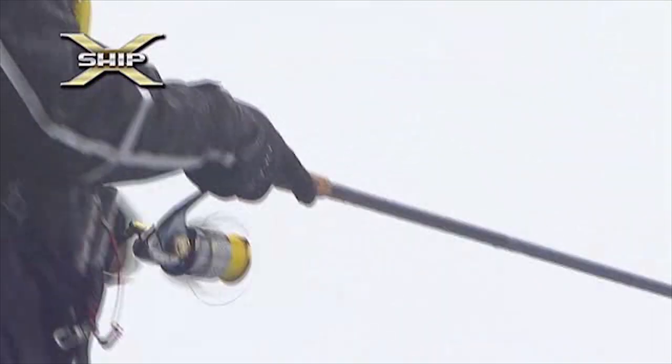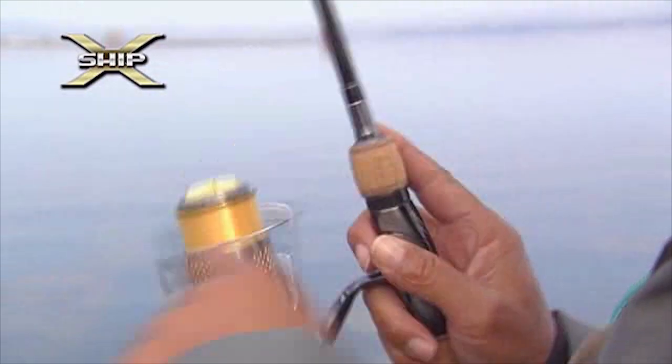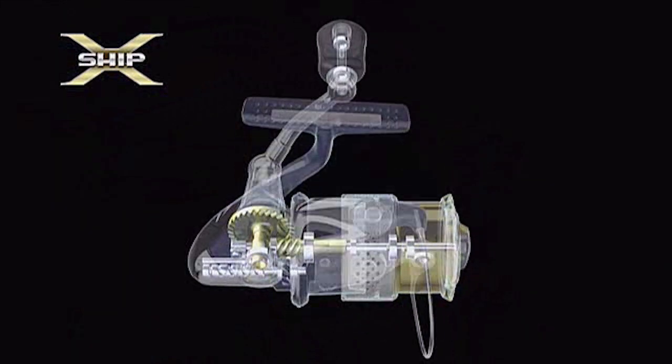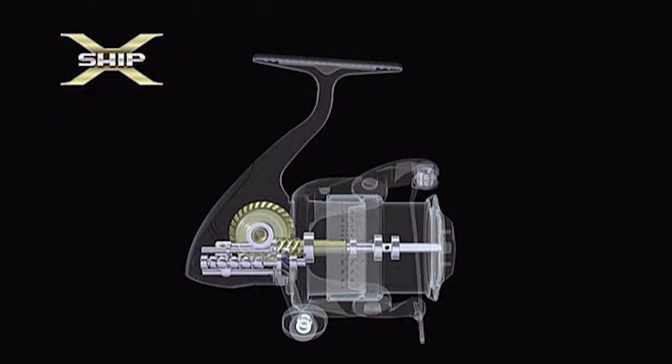The merits include increased gearing efficiency and power, providing for an ultralight handle rotation. The focus for Shimano has always been on high speed and power gear.